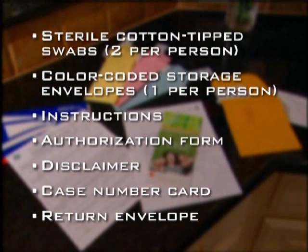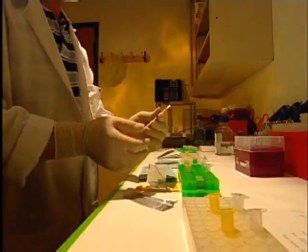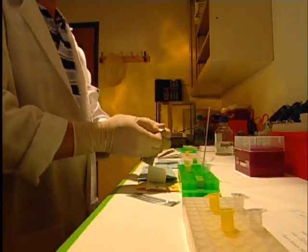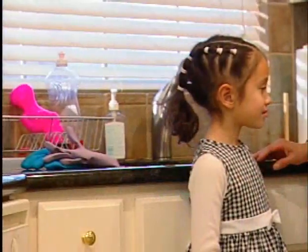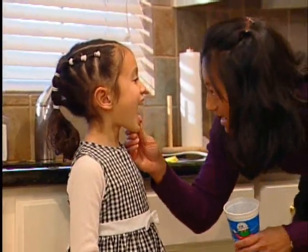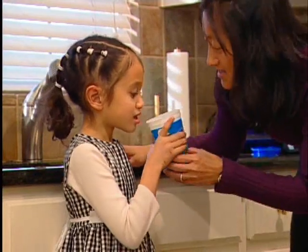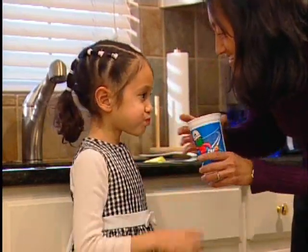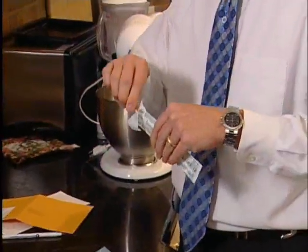The process for collecting buccal swab samples is very simple. First, the samples should be collected one person at a time to avoid any mix-up. The mouth should be clean prior to swabbing — no food, gum, candy, or soda in the mouth. It is not necessary to rinse with mouthwash or brush the teeth; merely rinsing with warm water is sufficient.